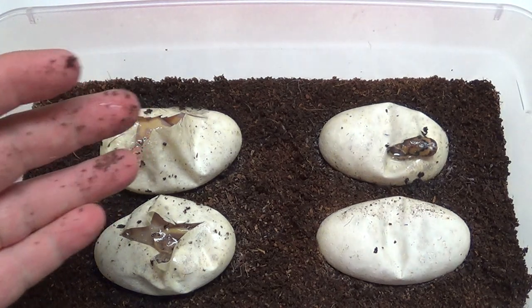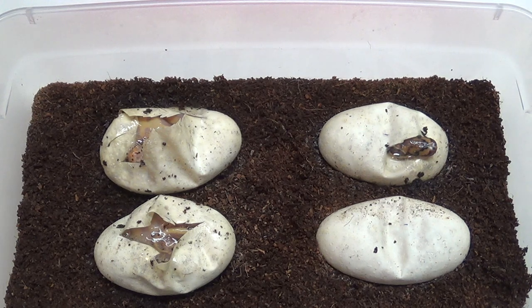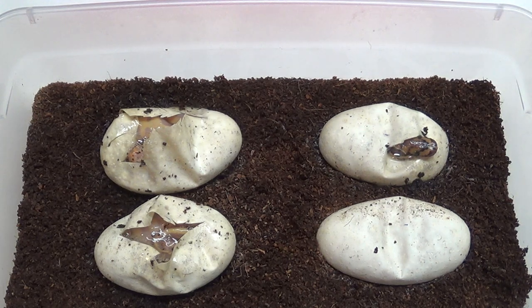Two leopard banana het clowns. And I know people will say stuff like, 'you don't need two males,' and I'm like, yeah, I know.